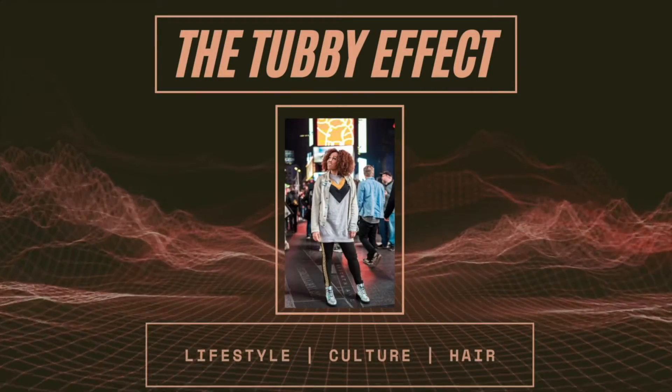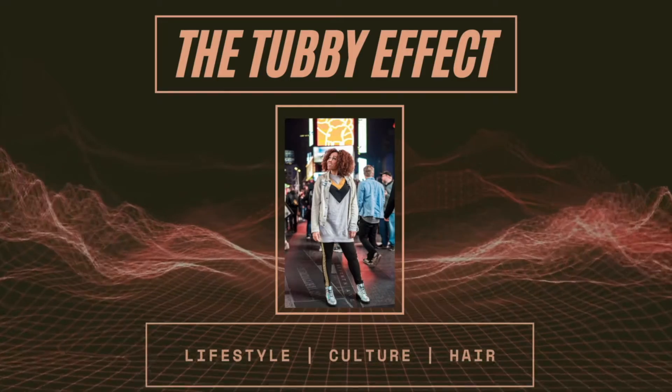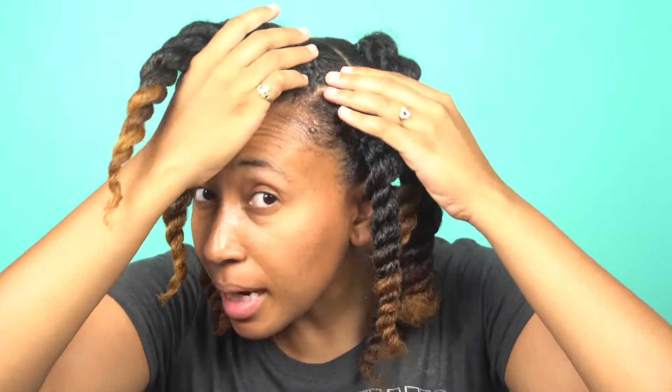I'm starting off with the rubber band method. As you can tell, I've already sectioned my hair — you didn't have to watch me make these parts. Thank god for my mother because she helped me since I couldn't see the back of my head. I tried to slick it down so that the bantu knots can be super flawless. This is my first time ever doing braided bantu knots, so we're going on this journey together.